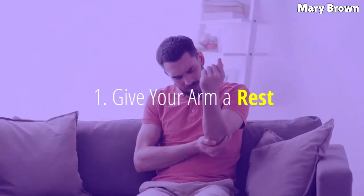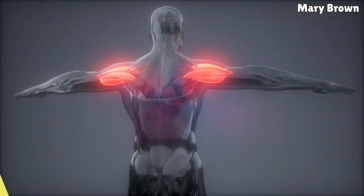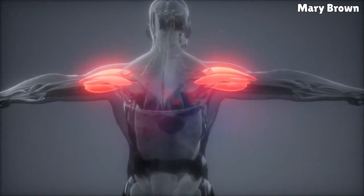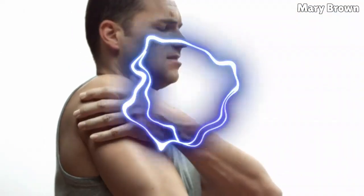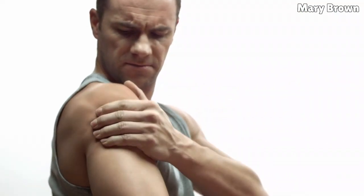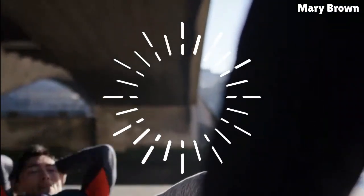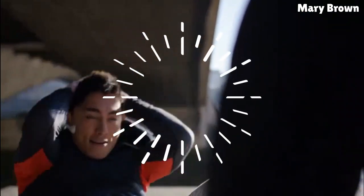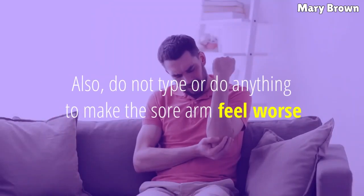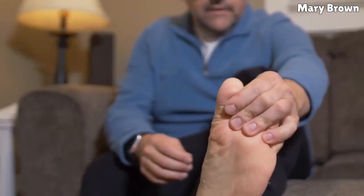1. Give your arm a rest for mild arm pain. The best thing you can do is rest. Proper rest is a key component for repairing soft tissue damage that often occurs with minor pain. Continued or additional strain will cause more inflammation and pain and lengthen the healing time. For the first 24 to 72 hours, allow the painful arm to rest as much as possible and avoid strenuous exercise and movement. Do not type or do anything to make the sore arm feel worse. This will ensure quick reduction of swelling.